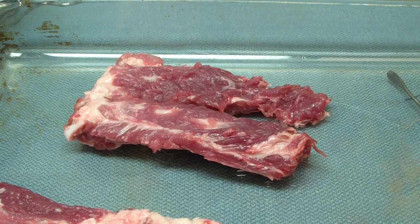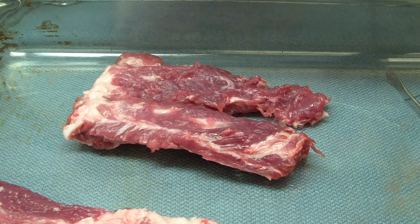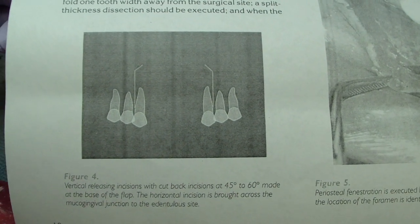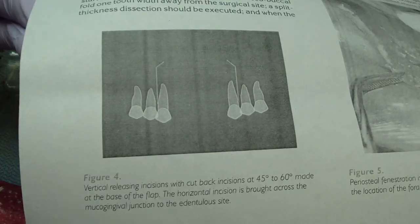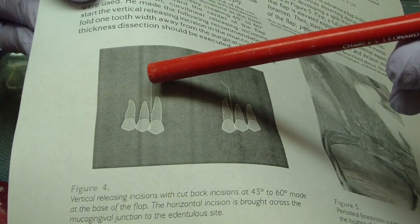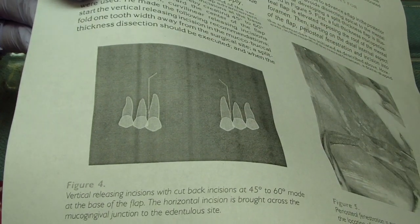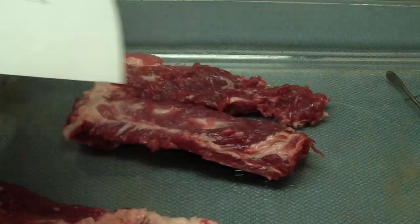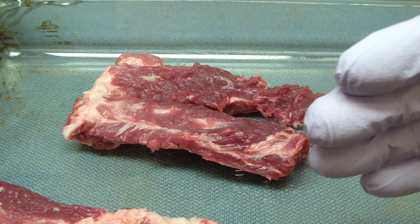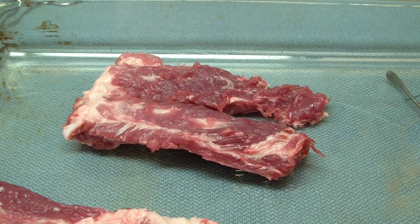Number one is flap design — make sure you can visualize and see everything. One technique I learned from oral surgery, which some folks advocate and some don't, is along with your vertical release, placing little nicks that go inward toward the flap. You can argue it may compromise blood flow, however it does aid significantly in making sure the flap can be apically placed tension-free.